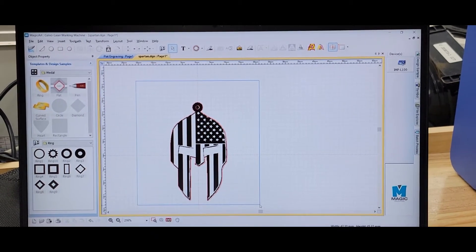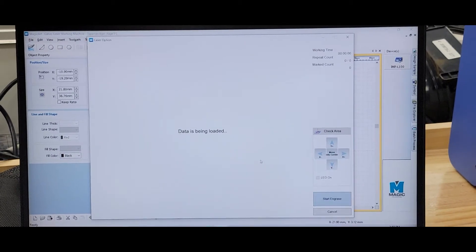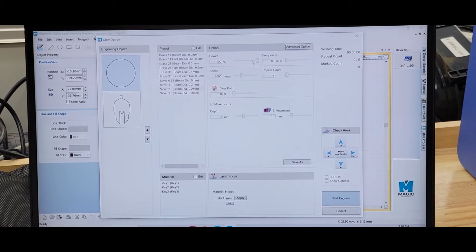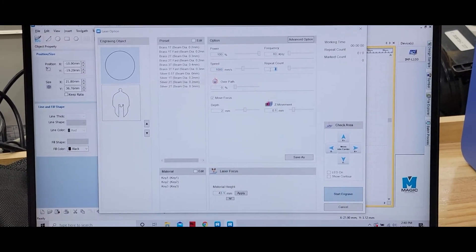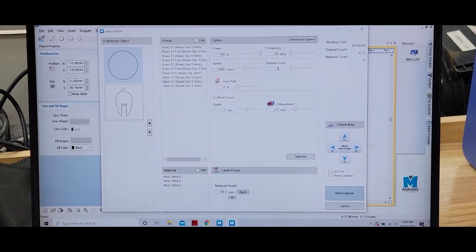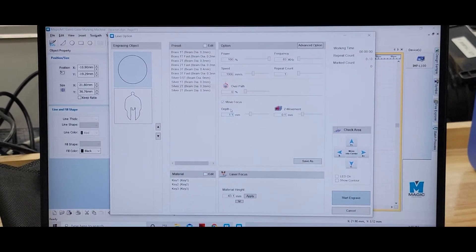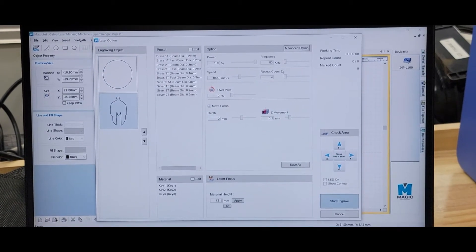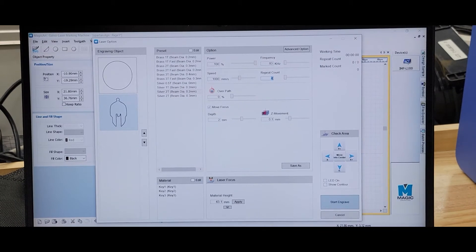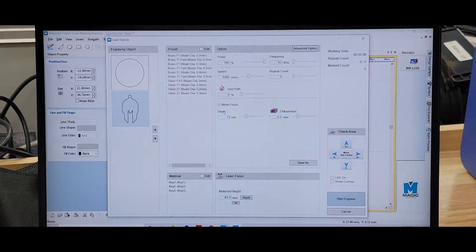Select both objects. We're going to cut out the interval first. We're going to hit it with 100%, lowest frequency, 1000 speed, one count. Our plate is about 1.1, so we're going to enter 1.1. Then we'll do the outer cut — 1.1 for the machine. We'll send the job.